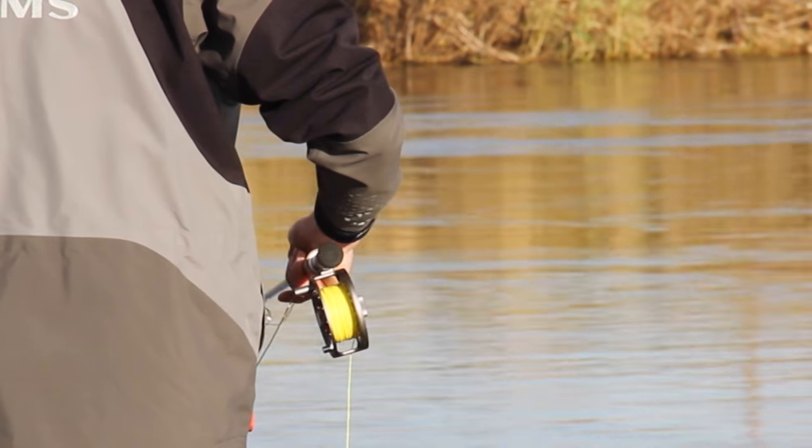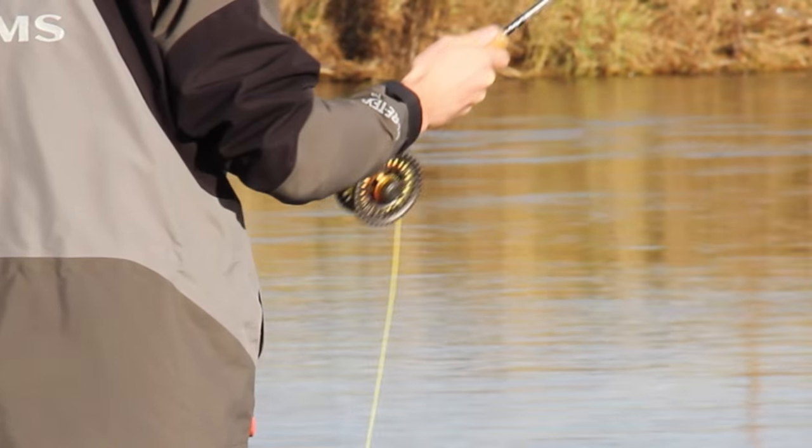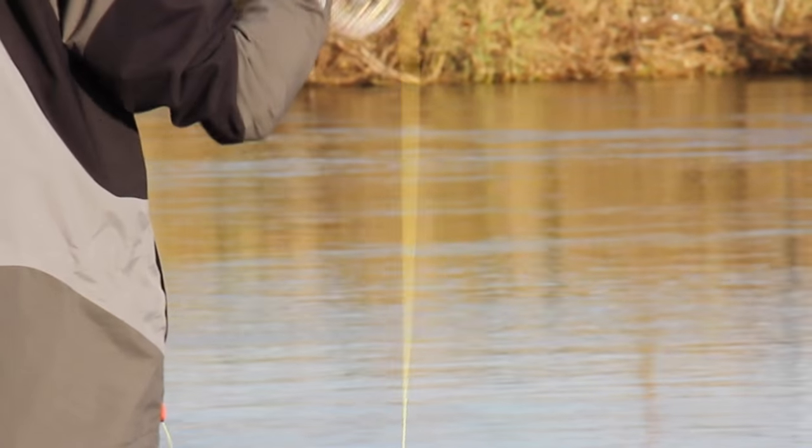We are particularly impressed with the 2016 Hardy Ultralight MADD fly reels in all their sizes and we offer all the sizes in store and online.